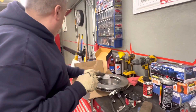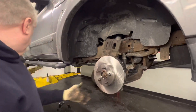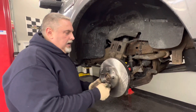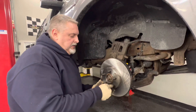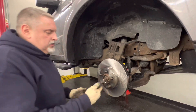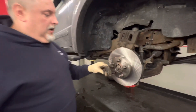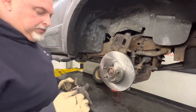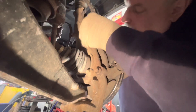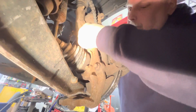All right, let's never-seize the spindle and get the rotor slipped on. We'll put a lug nut on to hold it in place, flip the rotor on, and put one lug nut on — this holds the rotor in place for us, which is nice. We'll grab our caliper bracket and bolt that on. We're going to never-seize all of our caliper bracket bolts. We've got the new rotor on, slipping the bracket on right now, and we've got one of the 15s started. Tightening these right down now.